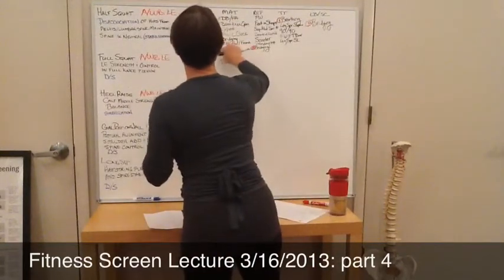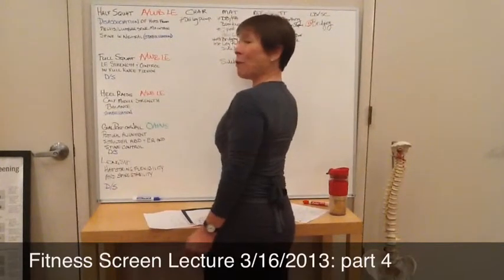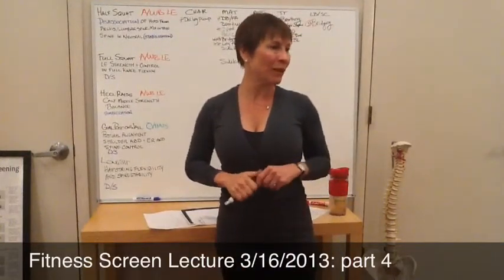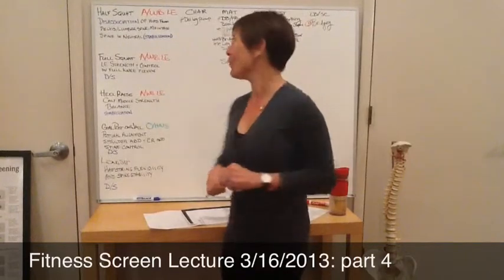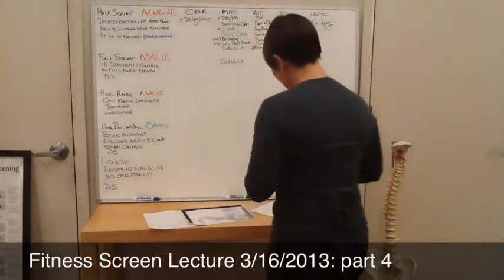So we got that rationale. That means you write down your list of exercises and you keep going back and taking a look, because there's going to be more and more as we go on. This is the problem solving that I want to see.